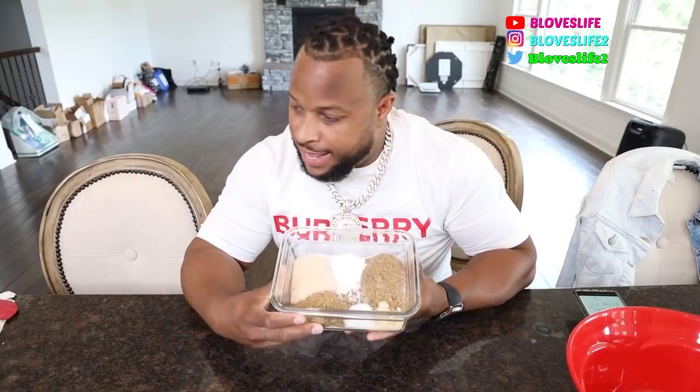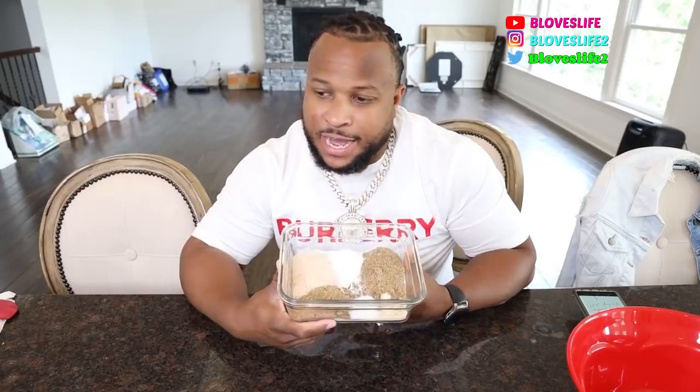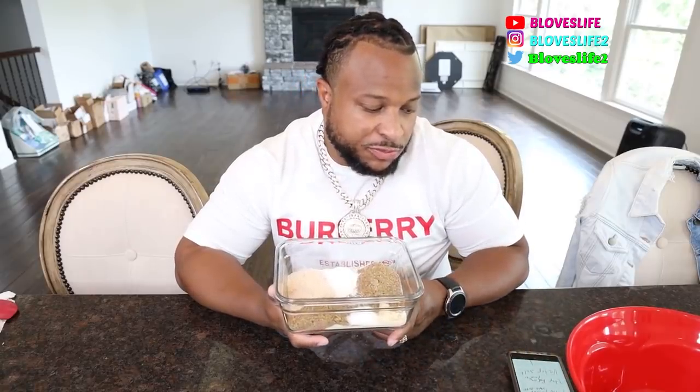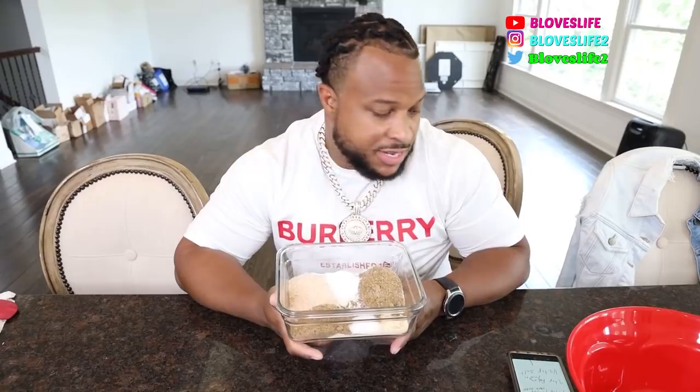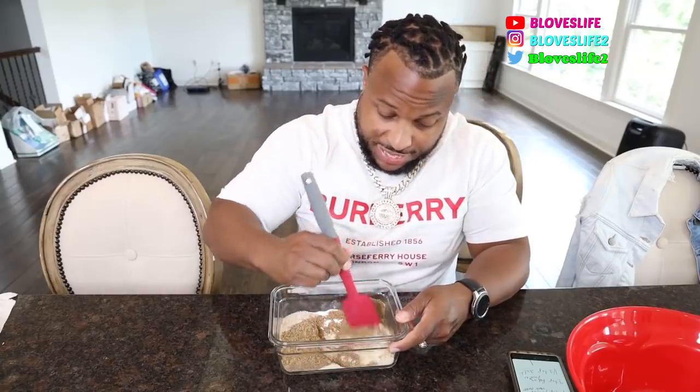Alright guys, I'm back. In this bowl I have four ounces of almond flour, half a cup of golden flax meal, a quarter cup of psyllium husk powder, two teaspoons of baking powder, and a half teaspoon of salt. We're ready to mix. I told y'all I don't bake — my thing is grilling — so we gonna see how this all comes out.